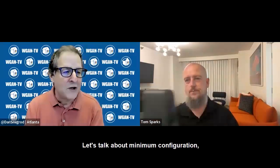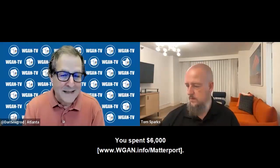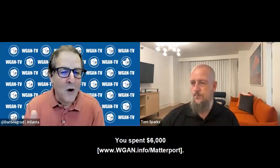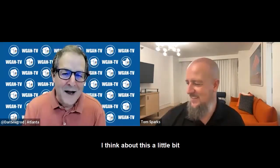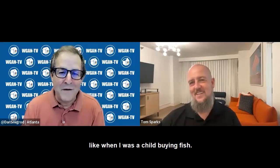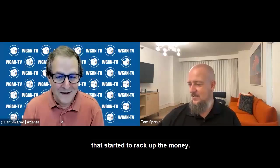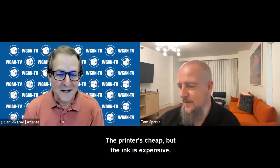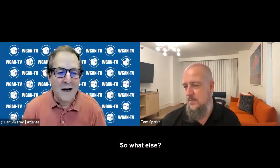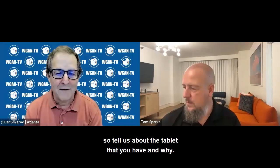Let's talk about minimum configuration — minimum gear that you need. Because you obviously need more than a Matterport Pro 3 camera. You spent $6,000 to buy the camera — what else do you need to buy? I think about this like when I was a child buying fish: the fish were really cheap, it was all the accessories that cost money. Or it's like buying a printer — the printer's cheap, but the ink is expensive. You mentioned a tablet — tell us about the tablet that you have and why.